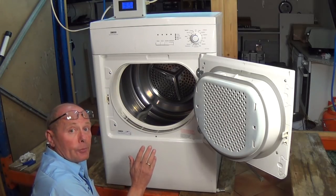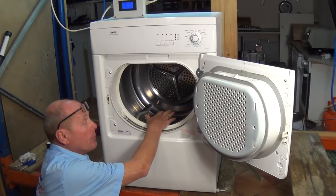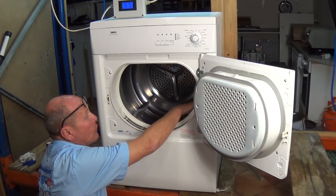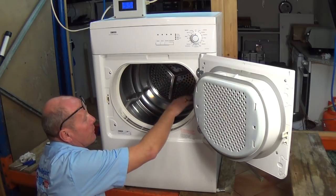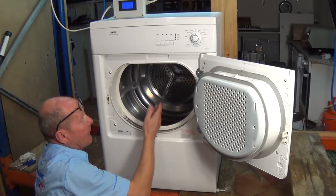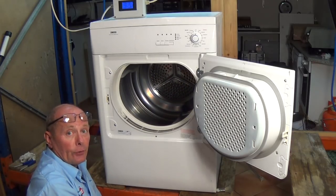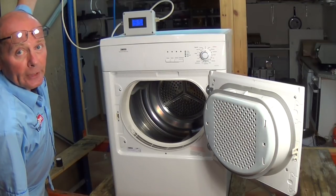The reason I know the belt is gone on this machine: firstly, the clothes were always damp in the bottom of the machine. Secondly, when you actually turn the drum there's no resistance at all — it just turns freely. We need to take the lid off and have a look if the belt is in place.